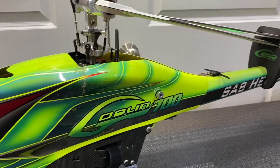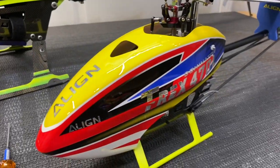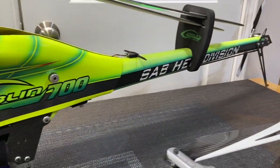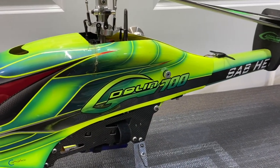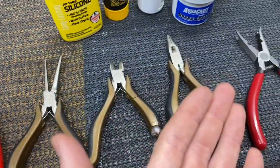Welcome back to Toby's RC. Today we are back with a how-to on maintaining your RC helicopter. We have a couple of models on the table we're going to go over, so go ahead, smash that like button, hit that subscribe button, and let's get started.